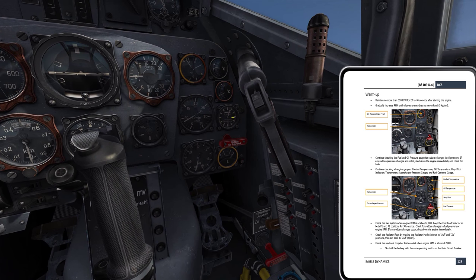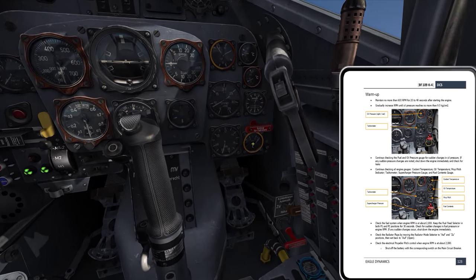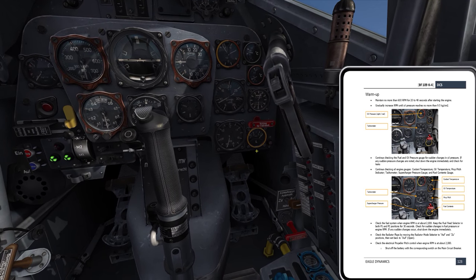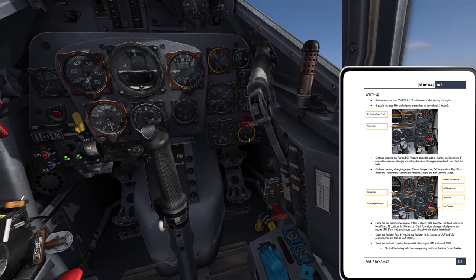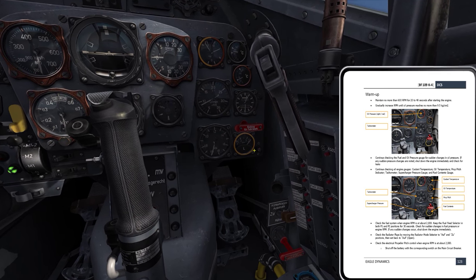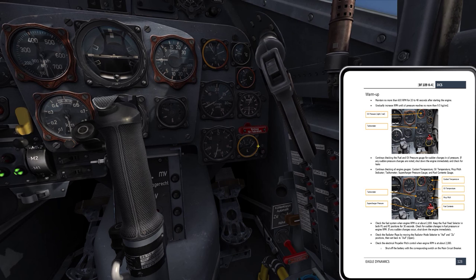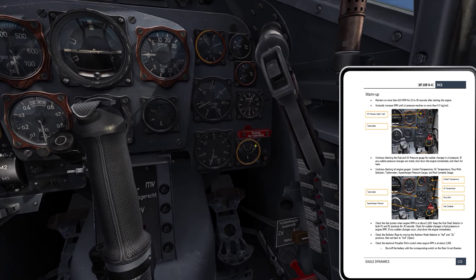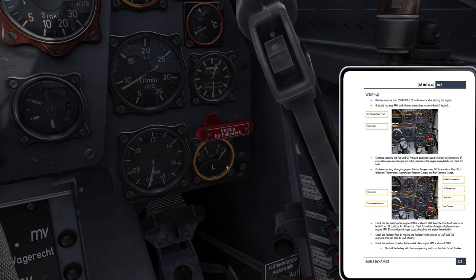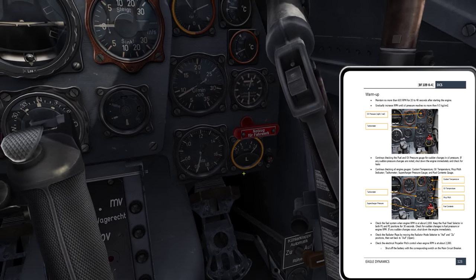Prop pitch should still be at the 12:30 position — yes, 12:30. Fuel content — this is our fuel quantity. I'm assuming we had 100% of full internal load of fuel. That is 400 liters — 4,000 liters is an awful lot for a Bf 109, so it must be 400 liters.